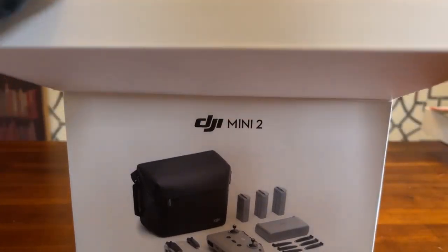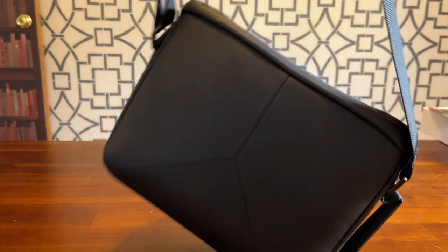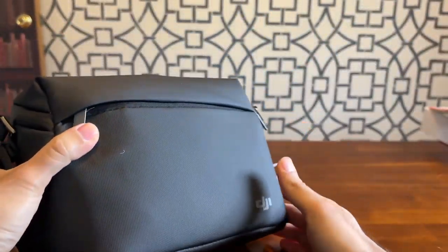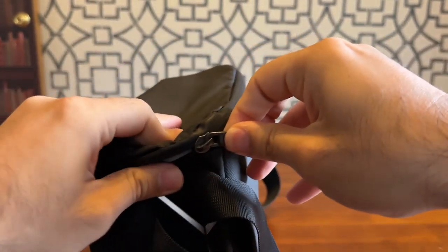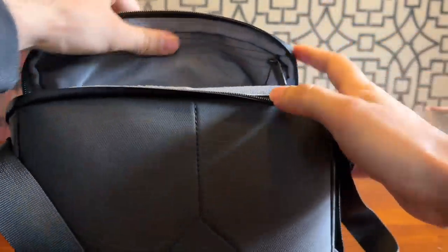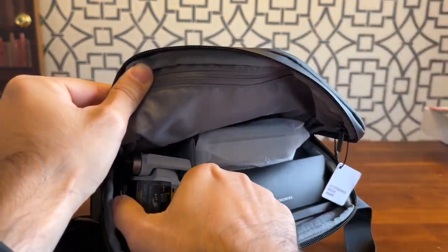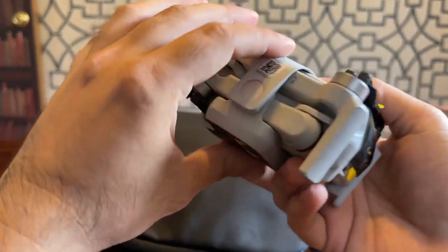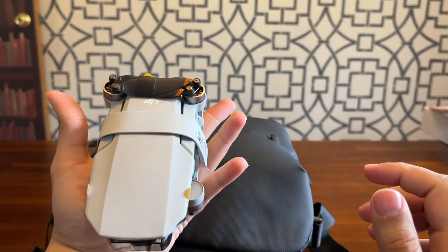Let's unbox the DJI Mini 2. Let me take it out — the box looks pretty good, looks like a lunchbox — I'm kidding. Let's open this and see what's inside. This is how the box looks on the inside. Here we have the drone, looks nice, kind of small, it fits in my hand, that's pretty good.